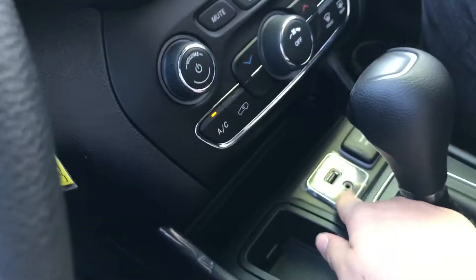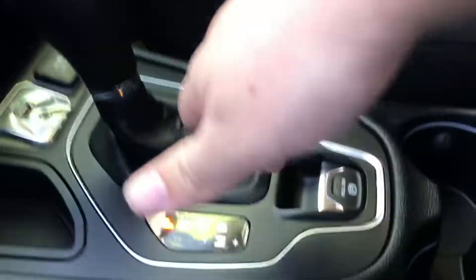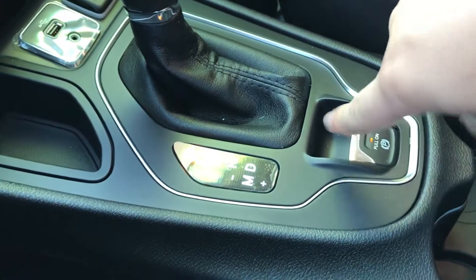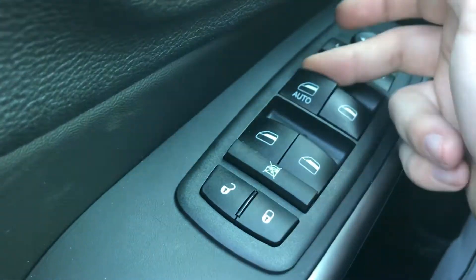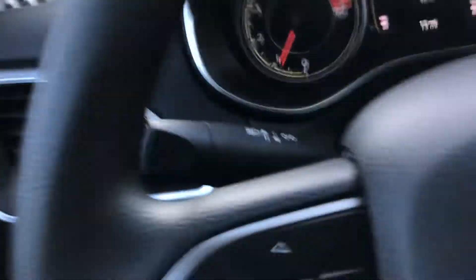You have a USB and aux input, as well as a 12-volt outlet, automatic transmission, and an electronic parking brake. You also have lock, unlock, and window controls, plus your indicator controls.